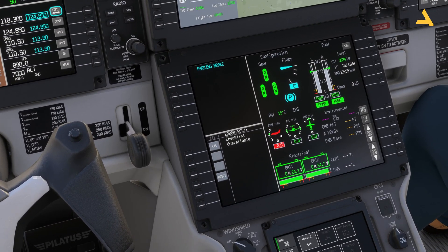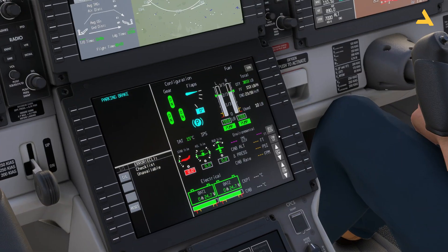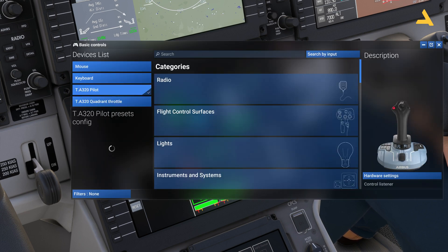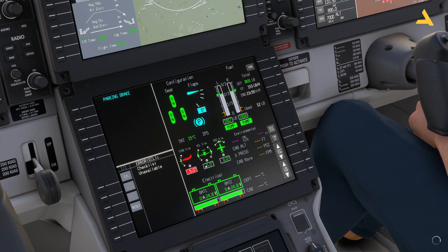On the CAS you'll notice the stab trim option is red — you need to set the elevator trim for takeoff, either pitch up or down. It automatically calculates the trim and shows a green band you must stay within. I'm using the Thrustmaster TCA Side Stick Airbus Edition, and I've configured two buttons for pitch-up and pitch-down trim. I'll set it to around 2.5 degrees up, within the green threshold.